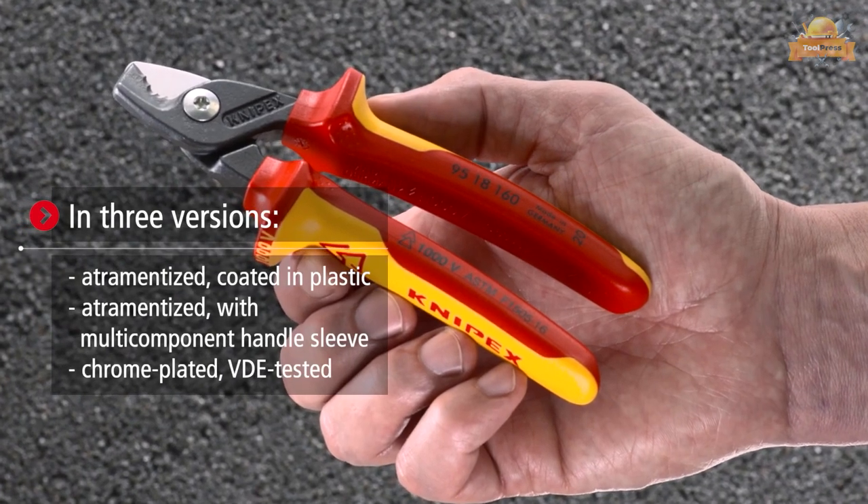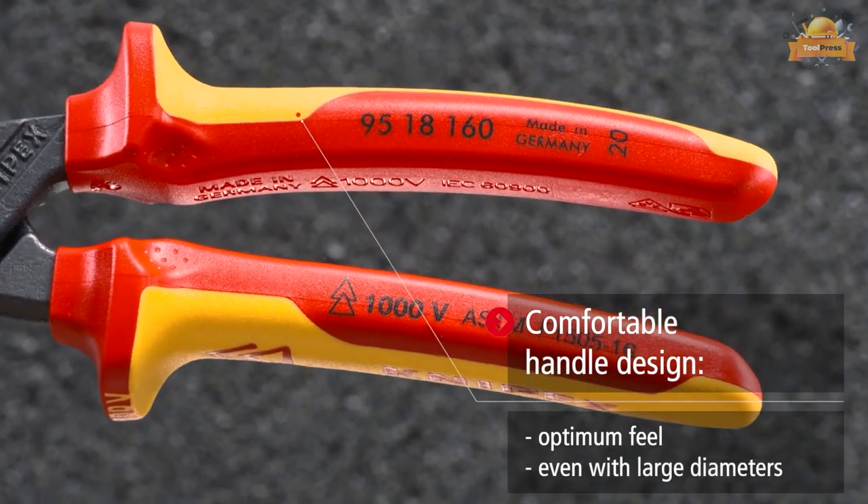The tool comes in three versions: plastic, multi-component, and VDE tested.